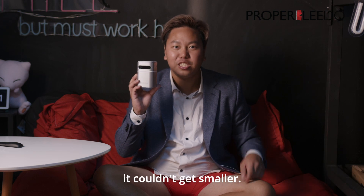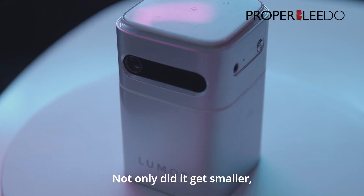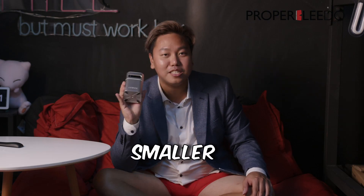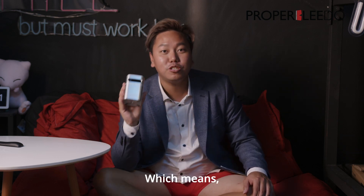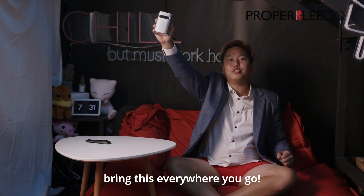Just when you thought it couldn't get smaller, it did. Not only did it get smaller, it also lost its wires. This projector here is tiny — it's smaller than a Coke can — but it is also portable, which means you don't have to find a power source, which means you can bring this everywhere you go!